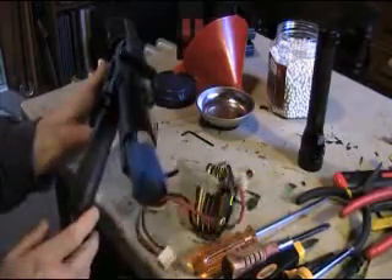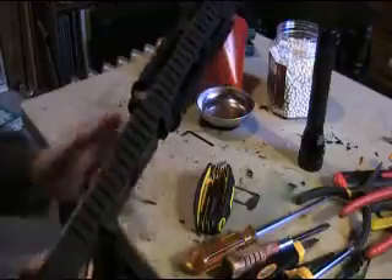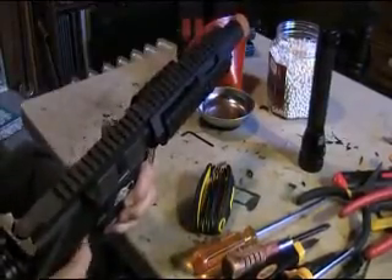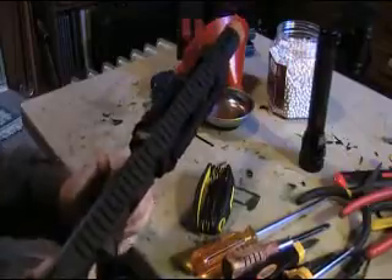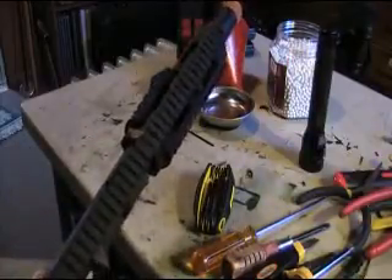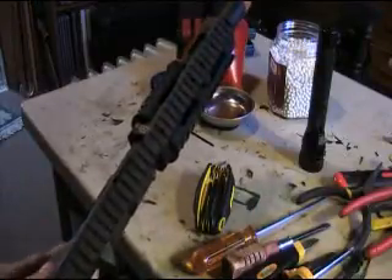I have an 11.1v in here just stuck in just to try it — here's semi, here's full. What I'm finding though is the motor height was really adjusted up there, and as it's cold, if the motor's adjusted too high it wouldn't turn it.